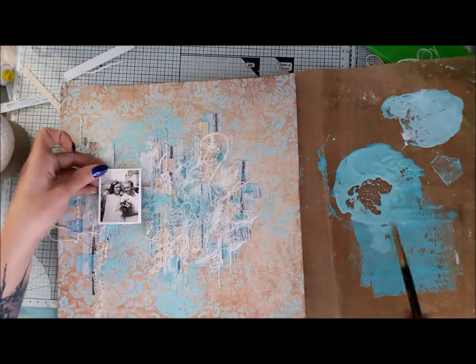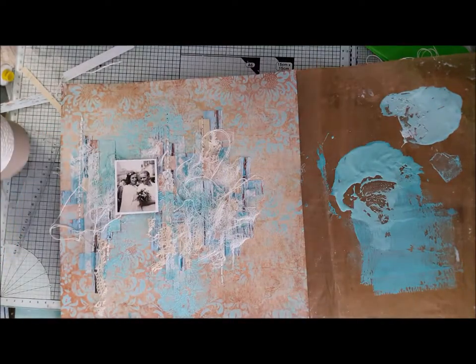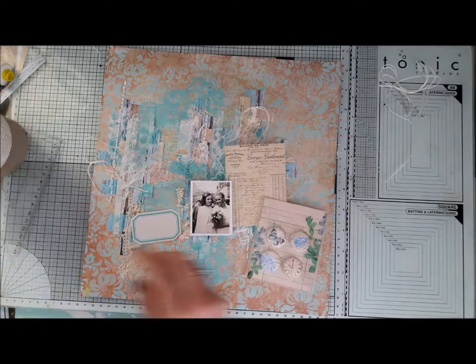Then I added a little bit of blue because it felt somewhat lost, and I really wanted blue to be the main theme of this work.